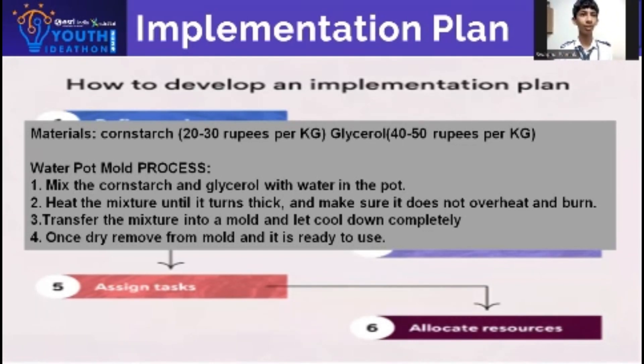Make sure it does not burn or overheat. Transfer the mixture to a mould. Let it cool completely. Once dried, remove the cover and they are ready to use.